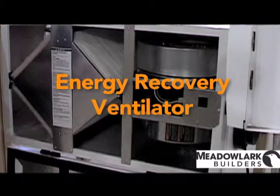This item here is called an energy recovery ventilator. This is made by RenewAir. We are in a Michigan climate, so when we have freezing temperatures we need an energy recovery ventilator where the core won't freeze up, and this particular brand is very good at that.